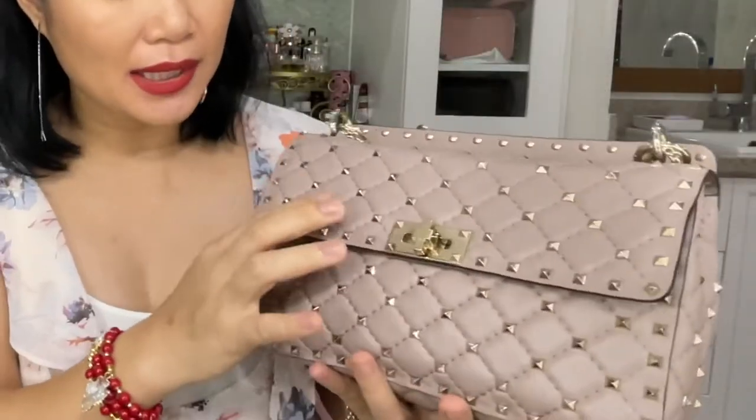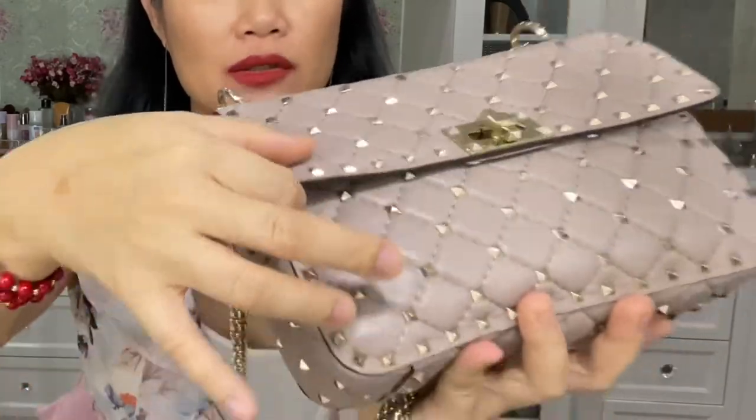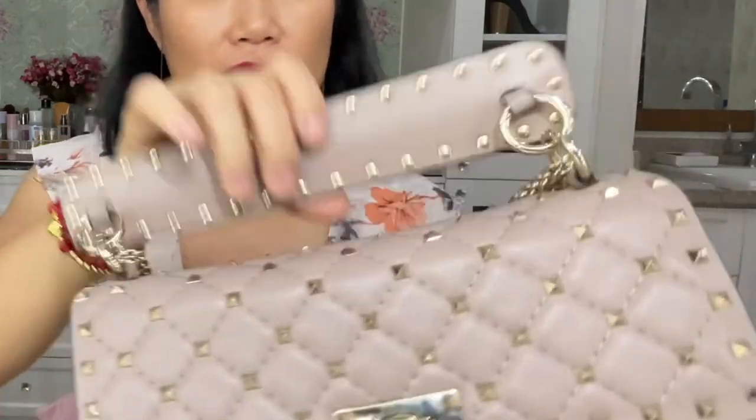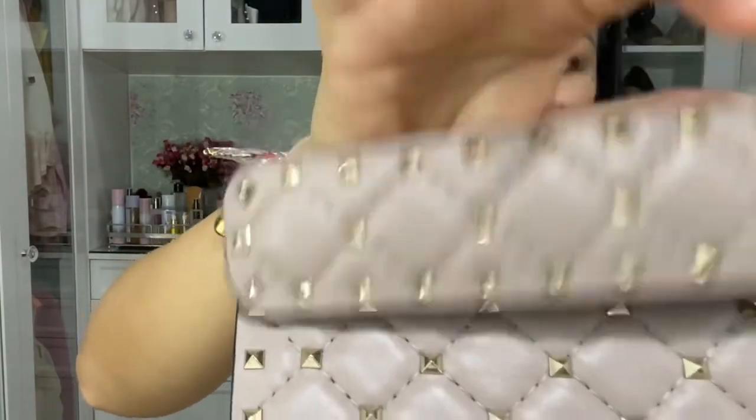Since this is the Rockstud handbag, you can see a lot of studs on it. These studs are not easily removed because they are bolted onto the handbag. The color is rose pudré — it's a nude color. And this is in lambskin leather, but it is hard-wearing leather. Not like the one in Chanel — with Chanel lambskin, although the leather is luxurious, it's not very durable.